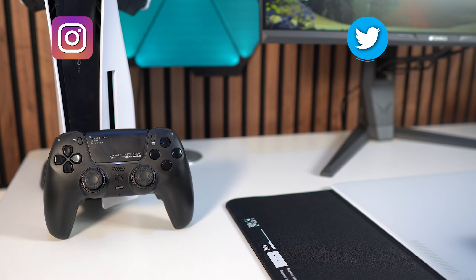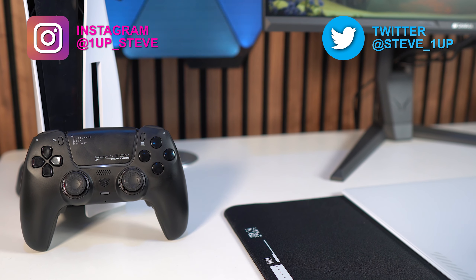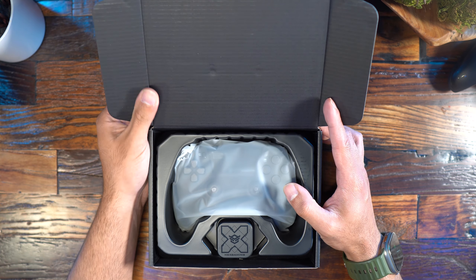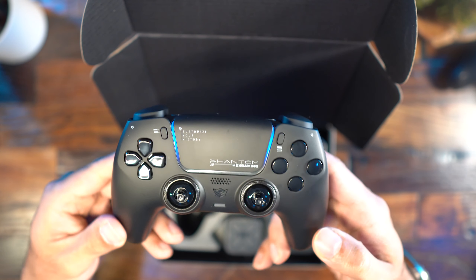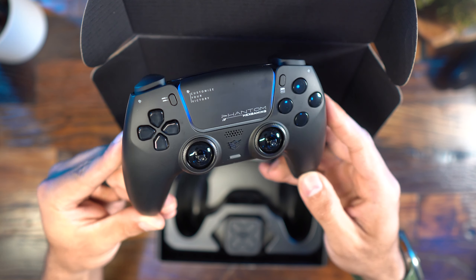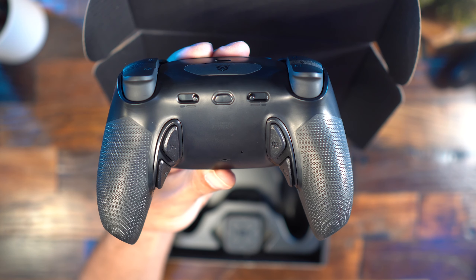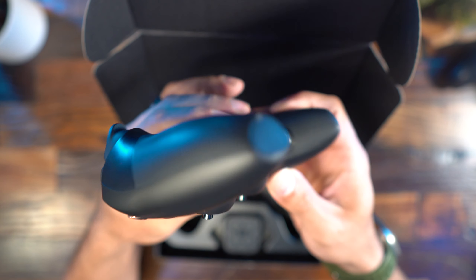Hey everyone, Steven here, and today I'm reviewing the Hex Gaming Phantom Controller for the PlayStation 5 and PC. I'll be covering the specs first like I do with all of my reviews, and then I'll shift into what I like, don't like, and the gray area before wrapping the video up.